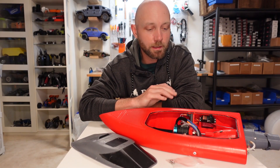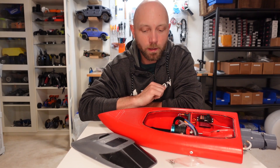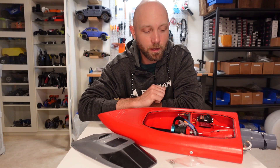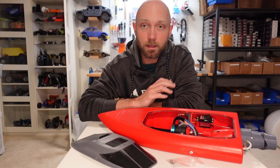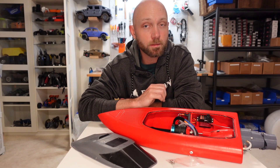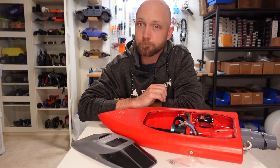Anyway, I hope you enjoyed this little demonstration on installing water cooling into a 3D printed jet boat. If you did, please give us a like or subscribe — it really helps us out. And if you're looking for any cool ideas of 3D printable RC projects to build, kits to build them, parts or instructions, make sure you check us out at www.rcprinter.com. Till next time.